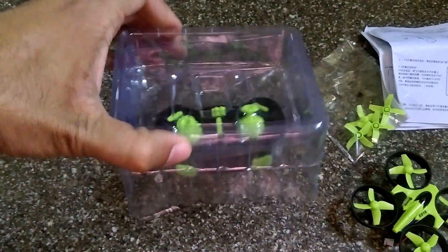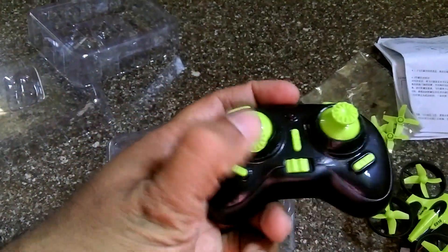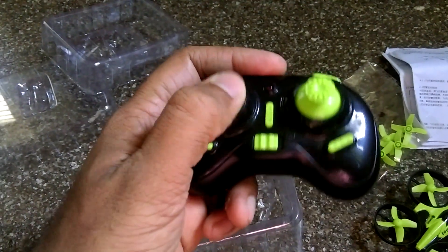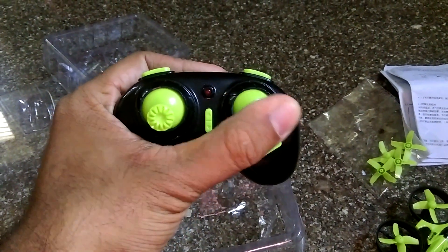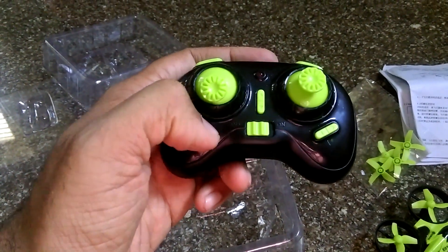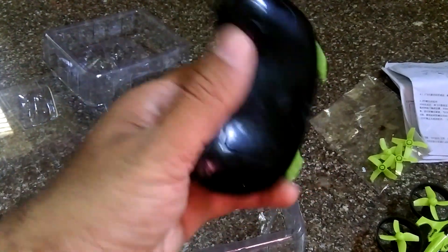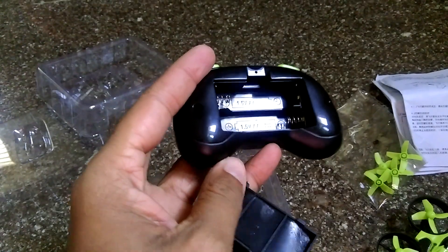Here is the controller. This is the left-hand throttle mode, and this stick will control your drone's yaw. These are the trim buttons along with a one-key return button, and that's it.